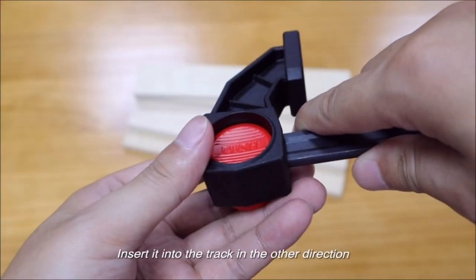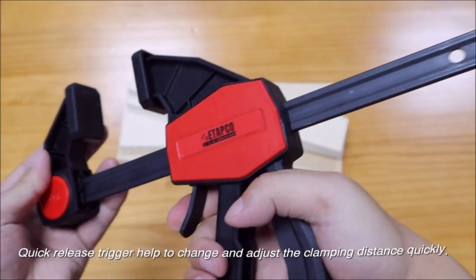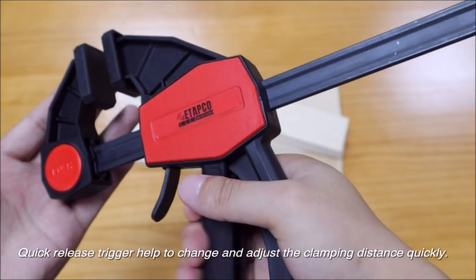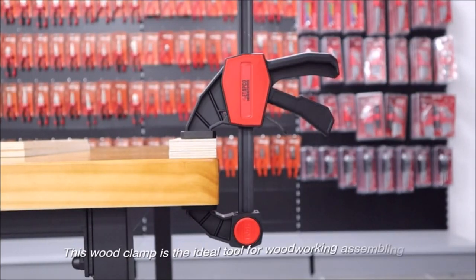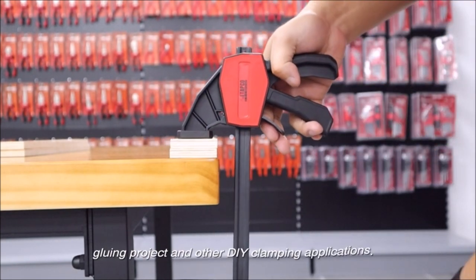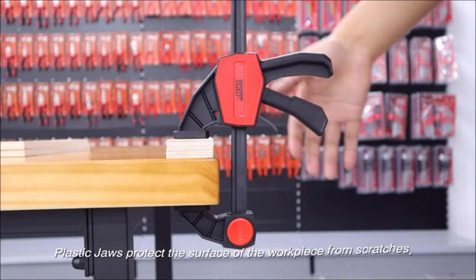No scratch and firm handling on work surfaces with non-marring pads. Constructed with steel bars for more durability — more pressure causes neither bending nor flexing.